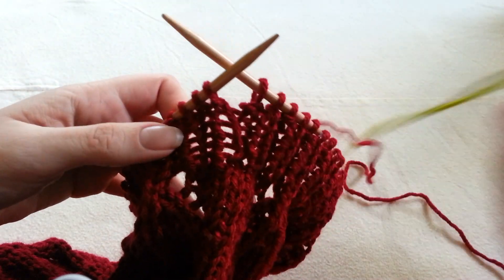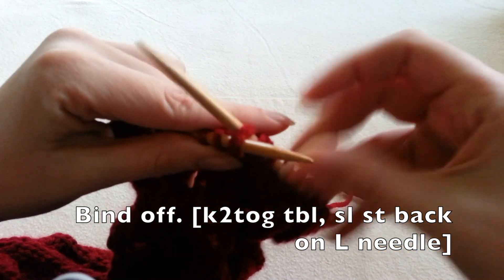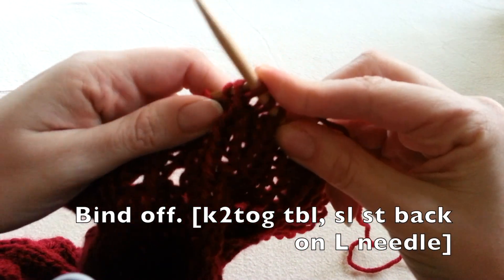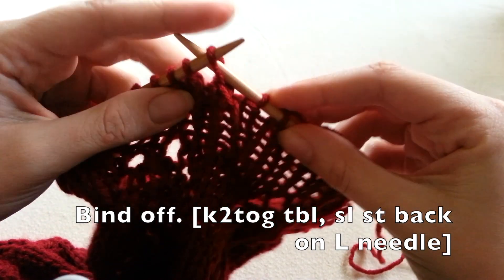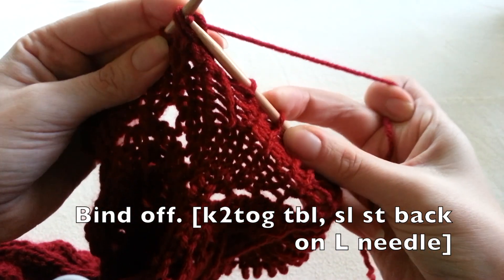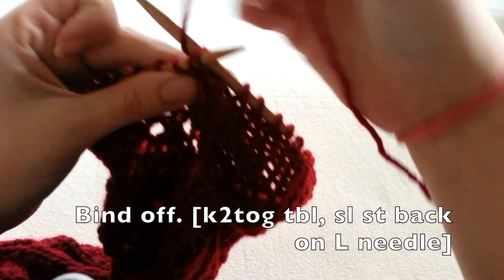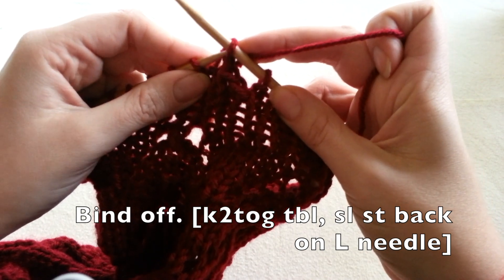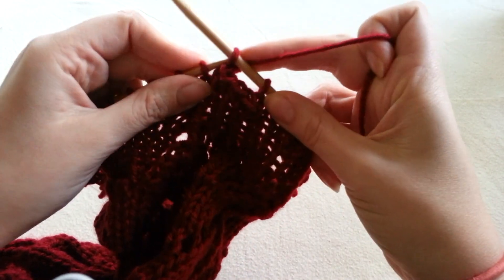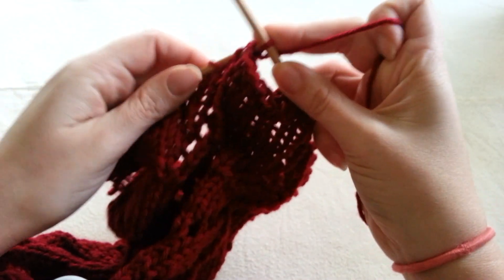The last step of our leg warmers is to bind off, and we're going to do a stretchy bind off. We do this by knitting two stitches through the back loops, knitting them together, and then sliding that stitch right back onto your left needle and repeating. You want to do this fairly loosely — you don't want it too tight or it won't fit over your leg — so make sure you have a nice loose tension. Continue all the way around until you get to your last loop, then simply cut your yarn and fasten in your ends.